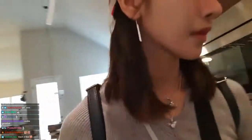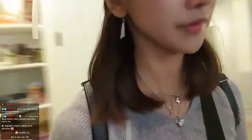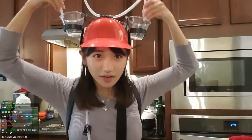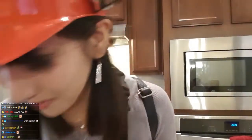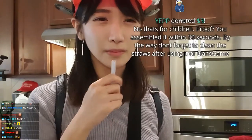I have to do a game fuel ad. I'm gonna try with a cup. There are two cups here. Or maybe — are there taller cups here? No, they don't. Oh, nice. I think this is gonna actually work. Put it in here. But it has a plastic taste. You know, that's for children. Proof? You assembled it within 30 seconds. By the way, don't forget to clean the straws after using it or it's game.